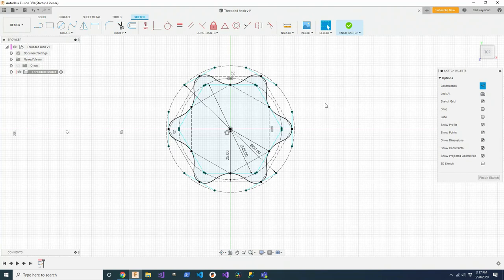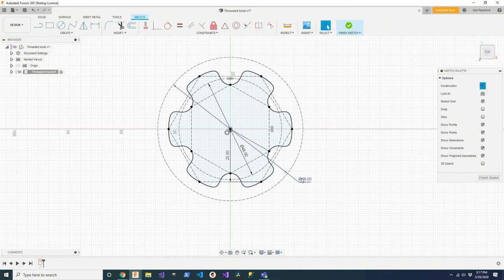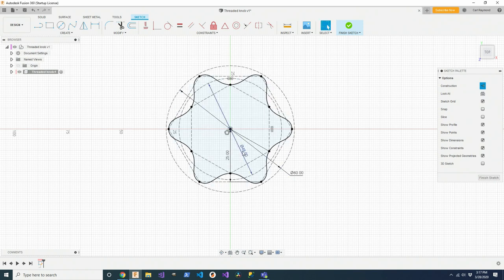What's fun about this is that you can make interesting changes to that basic star shape just by changing a few parameters — the diameters of the circles and the sizes of those hexagons. Look what happens if I expand that circle from 60 to 64 millimeters, or 68, or 72. You can really have a lot of fun experimenting with those different sizes. The same thing applies to the hexagons — if I make that 24 instead of 25, or 20, you can see it changes the shape.